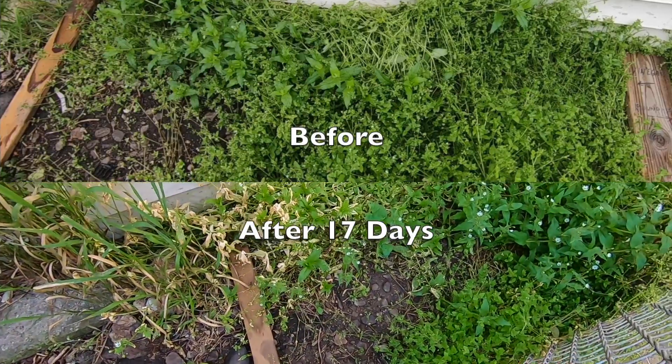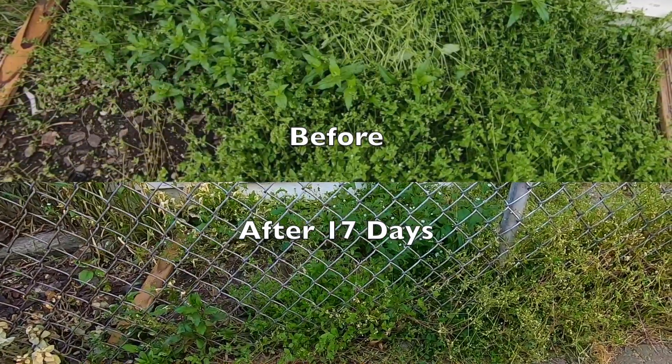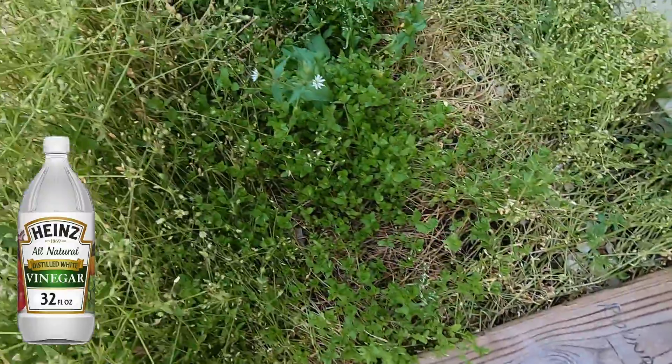What I failed to do in my first vinegar test video was wait a long enough period of time to see if the vinegar had long-term effects. Now it's been 17 days since I sprayed — let me show you what the three areas look like. This is the regular store-bought off-the-shelf vinegar containing 5 percent acetic acid. There does appear to be some weed damage, but let's take a closer look.